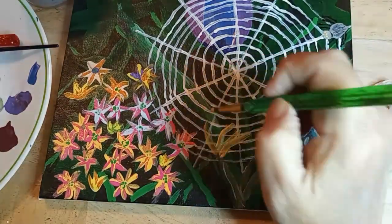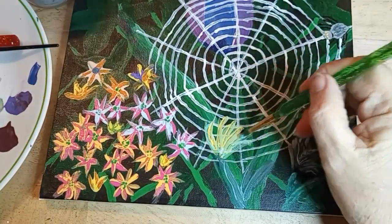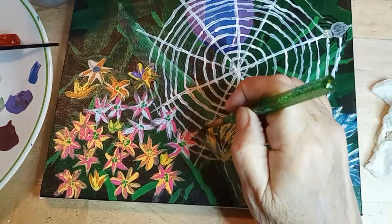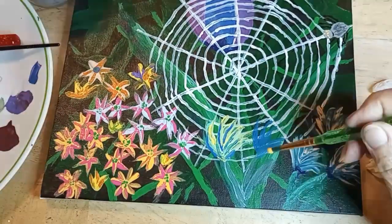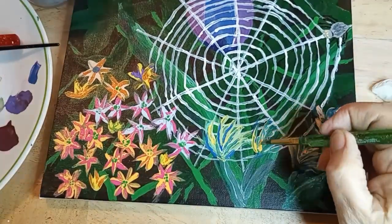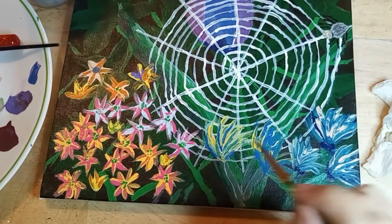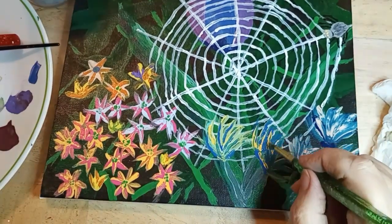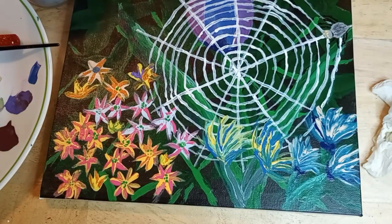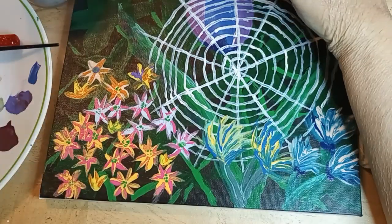Now that we've dried, I can put more flowers in over the web so I can actually give the web some definition — it sits back in the garden. Same type of flowers as what I put on the right, and I think I used the same colors: the blue and the pink. The stems are in. Again, just kind of touch-ups here and there.